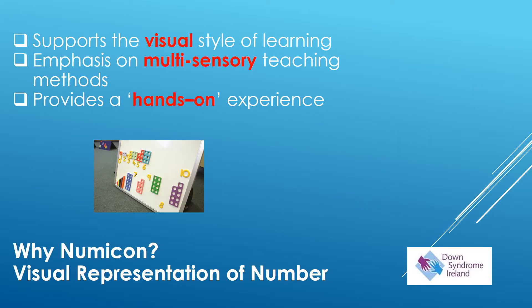What is NUMICON? Why do we use it? NUMICON is a system that gives us a visual representation of number. It supports the visual style of learning that is often found with children with Down Syndrome. It places a great emphasis on multisensory teaching methods and it provides the child with a hands-on experience of working with number.